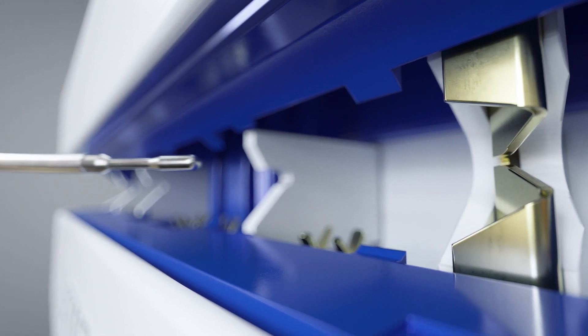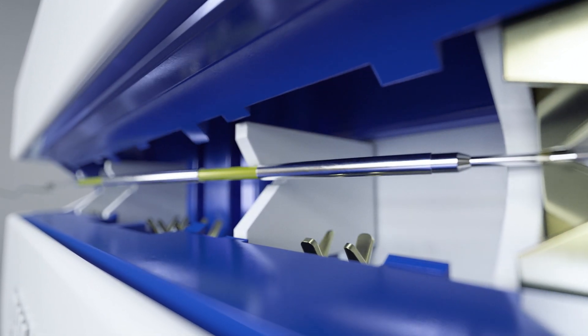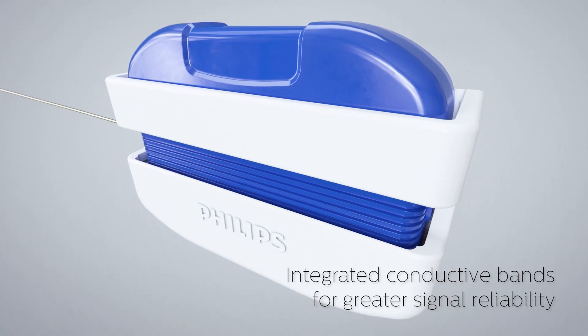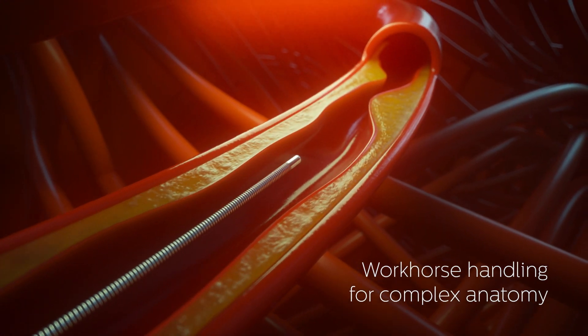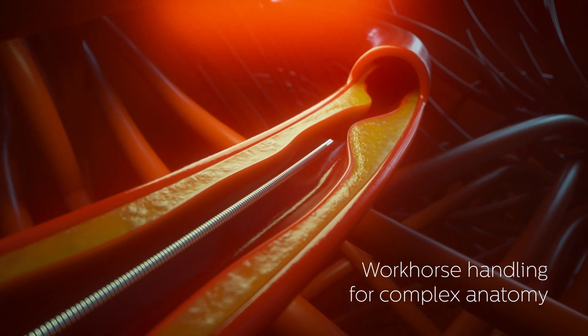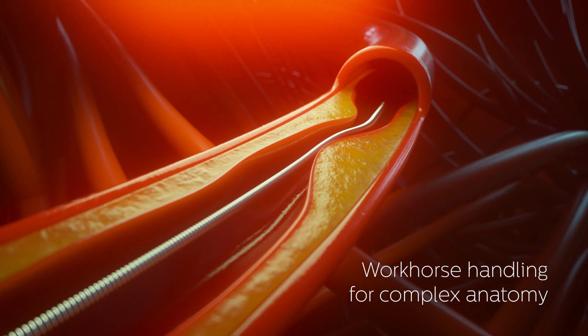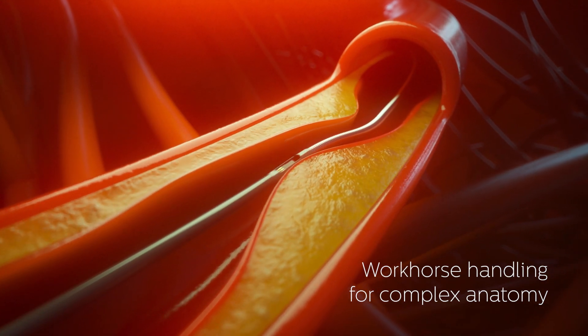The integrated, conductive band technology provides a smooth, stable connection so you can disconnect, deliver devices, and reconnect with confidence. Workhorse handling and durability facilitate navigation in complex anatomy, device delivery, and reuse in multiple vessels, making it easy to use physiology throughout the case.